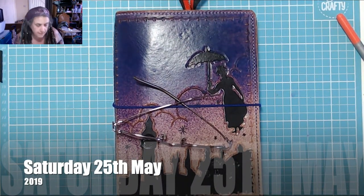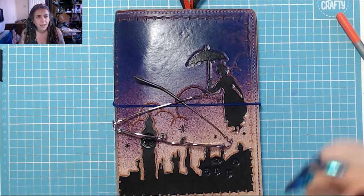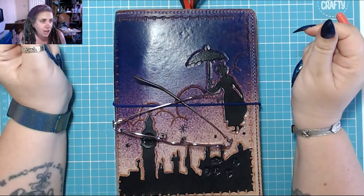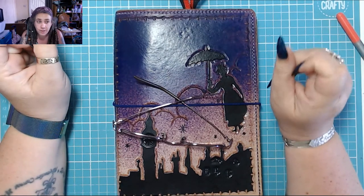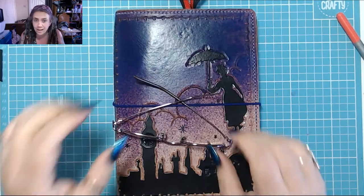Good afternoon. Scooch in a little bit, get a little bit closer. It is half past two in the afternoon of Saturday the 25th of May and it's time for today in my bujo.